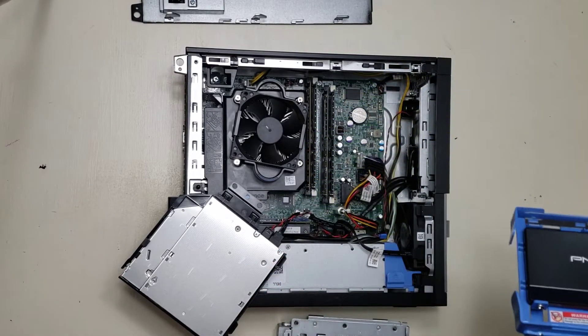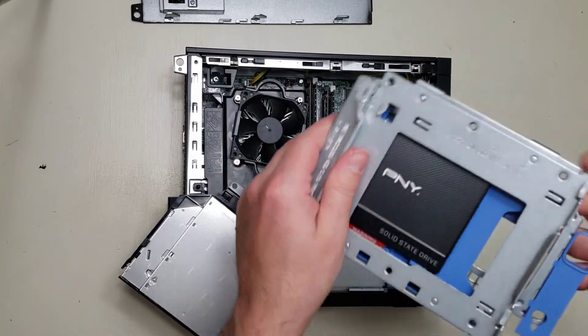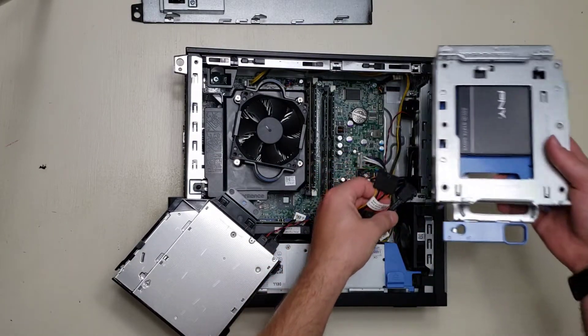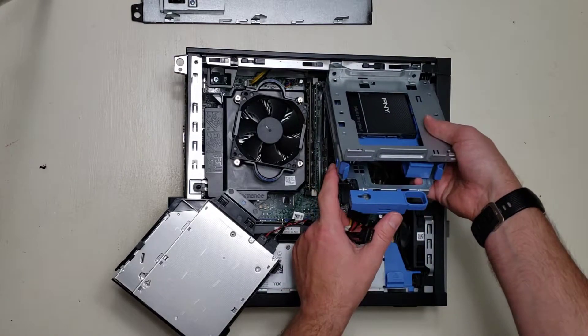Now we insert it back in here. Boom — now we have a solid state drive. When you're putting this back in, you're not going to want to plug these in until it's back in place. I learned that the hard way.